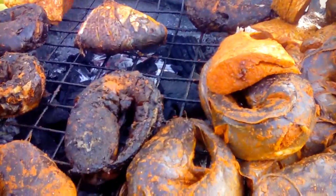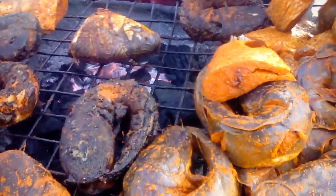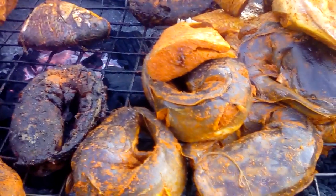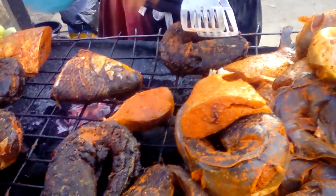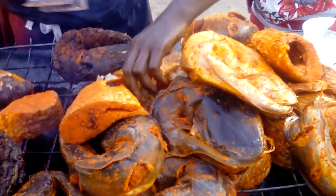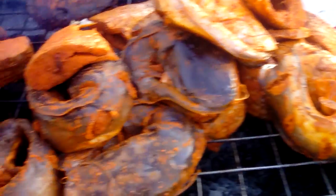It's a scarfish that has been smoked. It's very delicious, we will enjoy it very well. Let's see the slice — the one that they cut. Lovely fish.